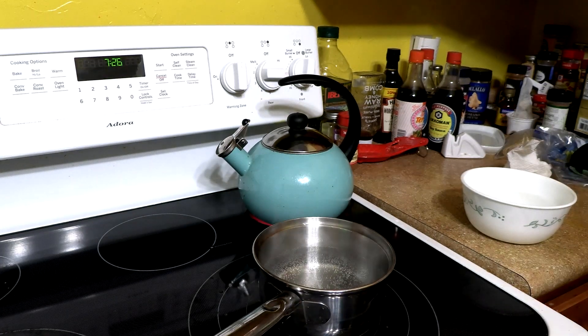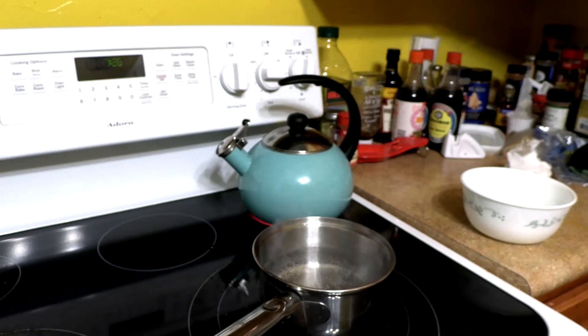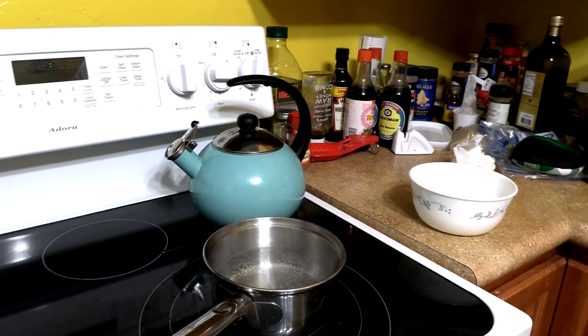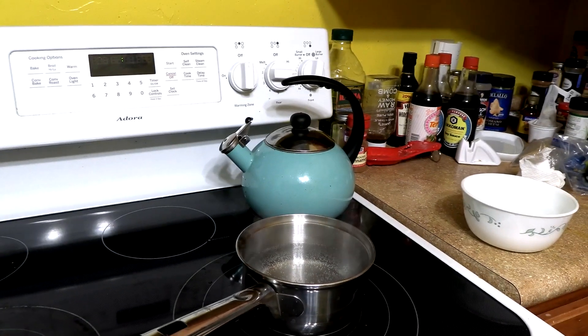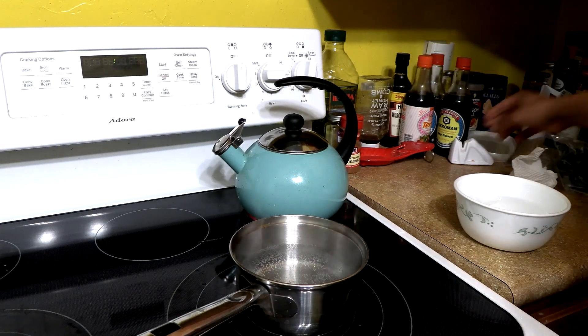We're going to see if that is exactly how long it takes to have a runny egg, because I want the outer white stuff cooked but I want the yolk inside nice and yellow and liquidy. So we'll see if it's true — are they telling us the truth or are they lying to us?